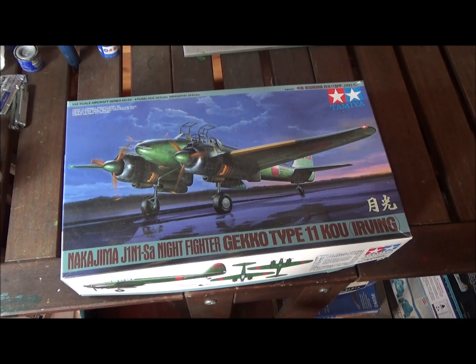Thanks for watching — please like and subscribe. Join me next time when we'll take a look at the Nakajima J1N1-Sa Night Fighter Gekko, Type 11, also known as Irving. That's a long name! It's also a 1/48 scale from Tamiya, and I think it'll turn out good — I don't have any large Japanese aircraft yet. Thanks for watching, please like and subscribe — until next time.